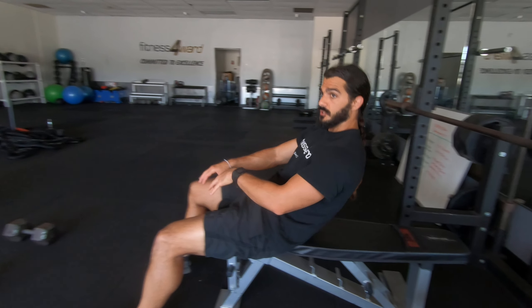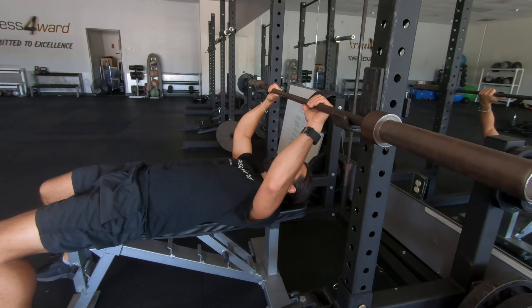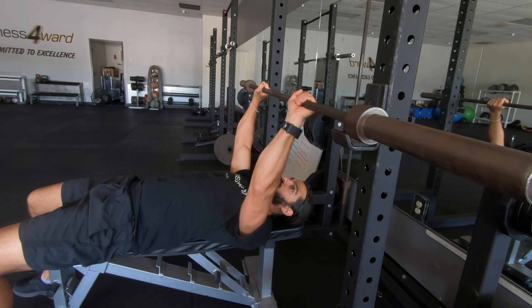This is called the percent rep. It's a great one for those of you just starting off on the bench press, if you're not quite comfortable with that full range of movement. These ones are great to practice just to get the feeling of the bar, because the bar is different to hold than dumbbells.